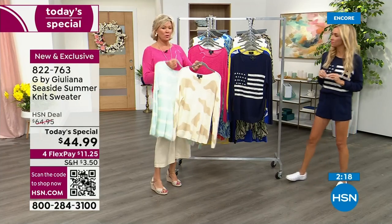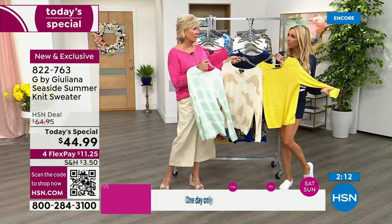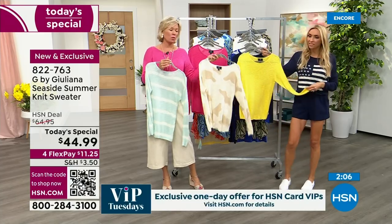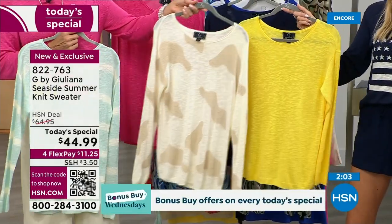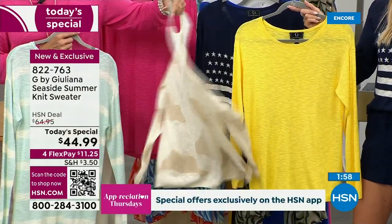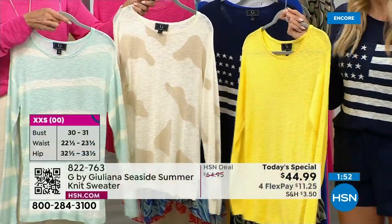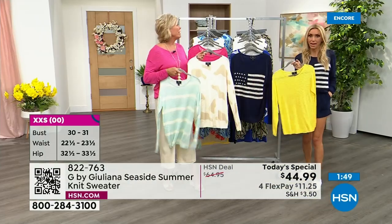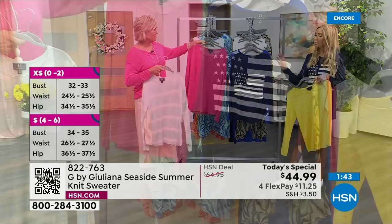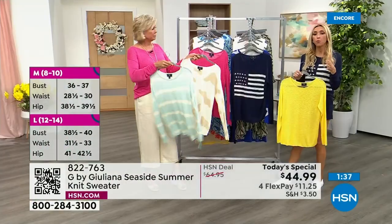I love this ivory camo. If you can swing two, I recommend getting a print and a solid — they're so different. What's our flex pay tonight? Four flex pay, $11.25. For $11.25 you get one home, so maybe you do get two locked in. You can always return them if they don't work. Free exchanges is something I want to elaborate on — if you get a size and you wish it were different, send it back. We'll pay to ship it here, we'll send you the size you want, and we'll pay to ship it there.